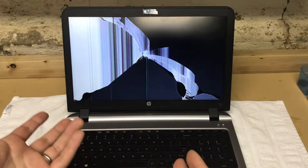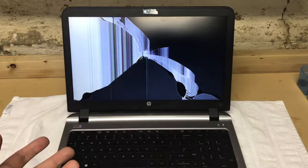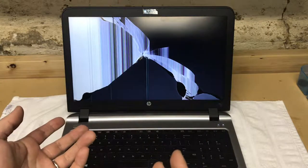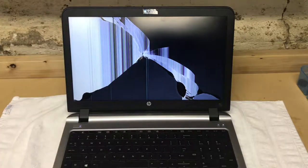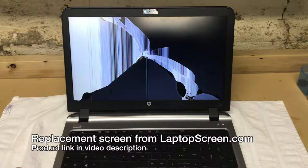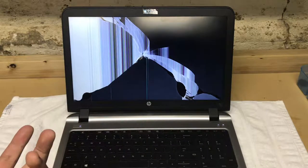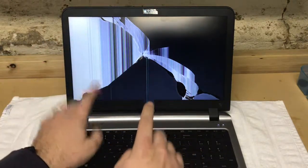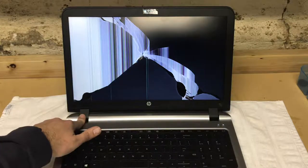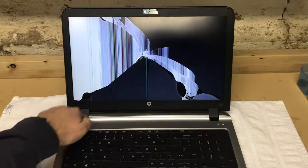This is an HP ProBook 450 G4. This is my work laptop for my day job and as you can see the display is effed. I've been tasked with replacing the display on my laptop, so I'm gonna show you how to do that. I searched on YouTube but wasn't able to find any videos showing this specific variant — my bezel goes over the hinges of the lid, which is unlike what I saw in the other videos.